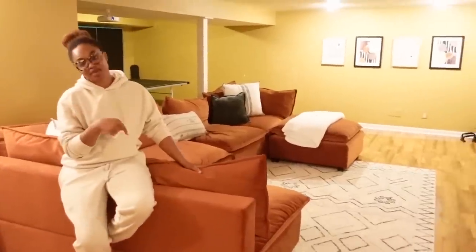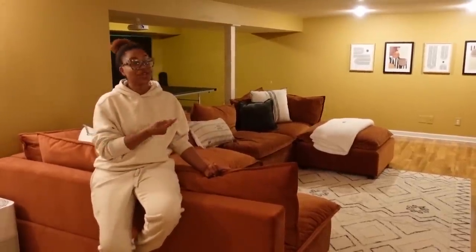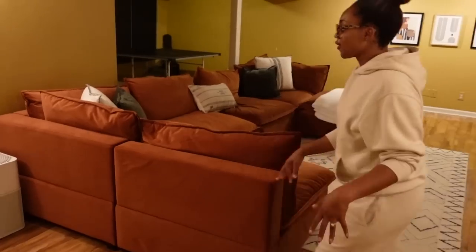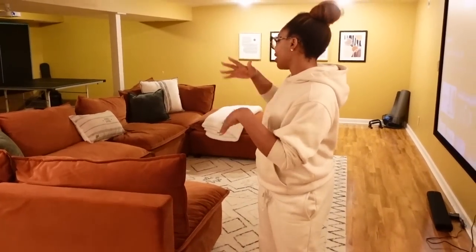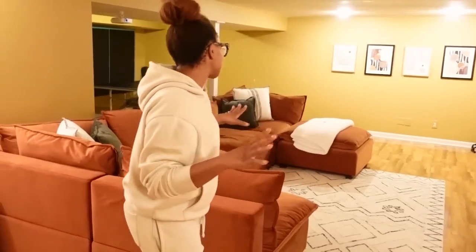Quick couch review: my mom said this is the most comfortable bed she's ever slept on — not couch, she said bed. Our kid who refused to sleep in his crib during the day was knocked out in two minutes on this couch. If you're looking for a really comfortable couch, you can order a two-seater or do a two, three, four, five, even ten-seater — pit style, L-shape, however you want. That's the beauty of a modular sofa. Love the color too. I thought it would clash with the walls but we made it work.